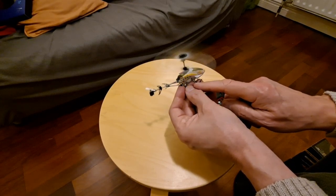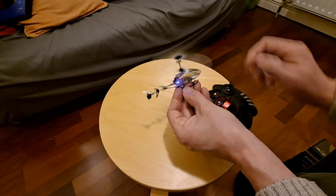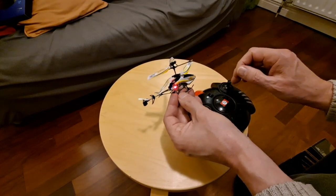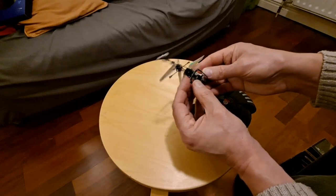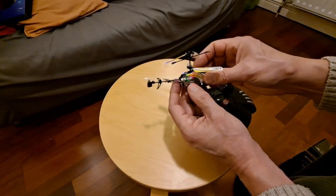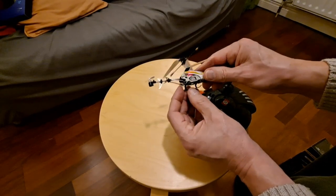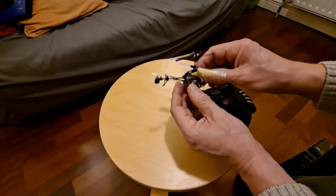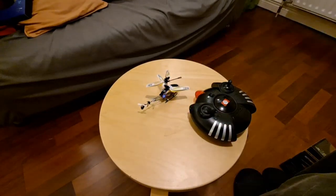I think that gear is split, allowing it to spin on the shaft of the motor, because the motor is still spinning but the rotor isn't. So yeah, we'll have a look and see if we've got a little gear and see if we can get it off the ground. I'm sure it's flown before — I've probably crashed it at some point and split that gear. That's a shame.